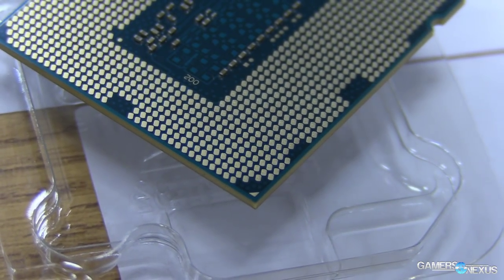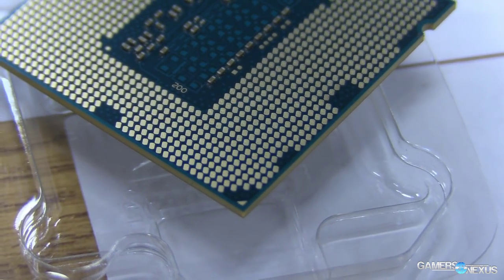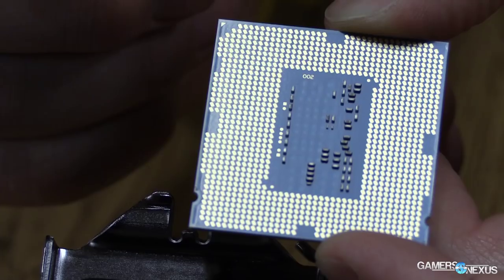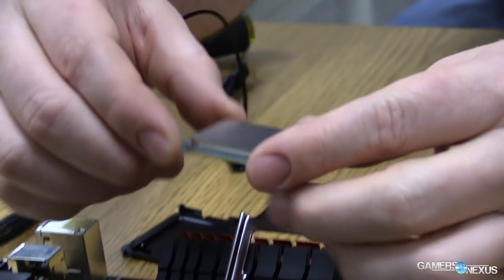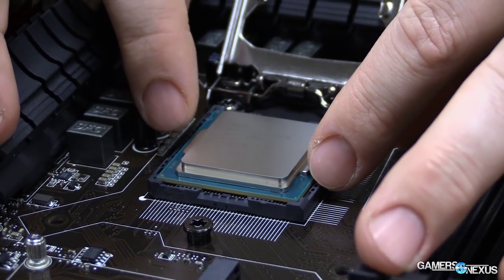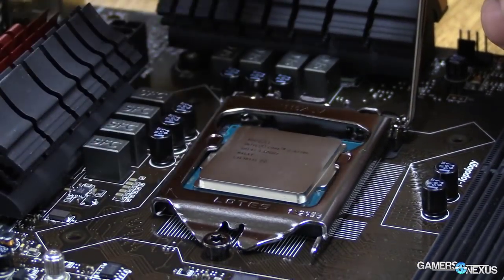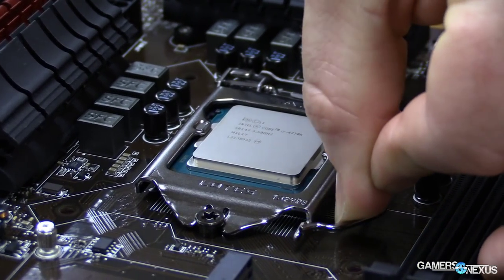Once you've opened the socket, take a look at the CPU and find the little golden arrowhead corner. Also look at the notches toward the back side of the CPU — use those to orient the CPU as you lay it into the socket. It shouldn't take any force at all; just turn it over, drop it in, and begin closing the gate. The gate should go down very easily — just make sure it gets underneath the little screw on the motherboard. It will take a good bit of force to push the lever back into place, so don't panic if it takes a little effort.